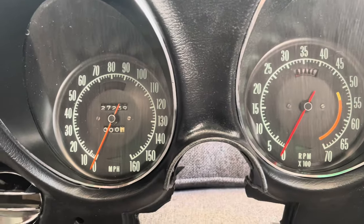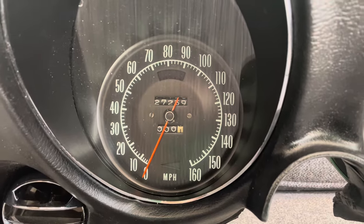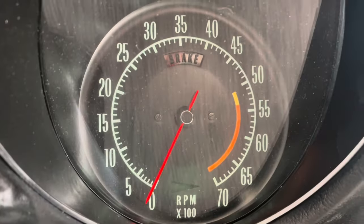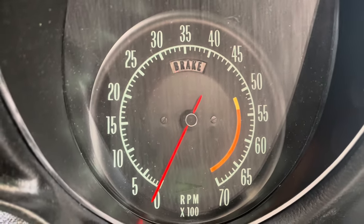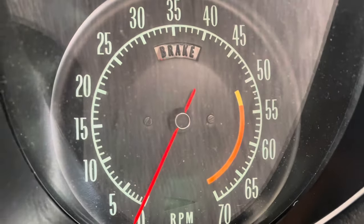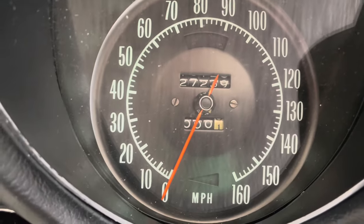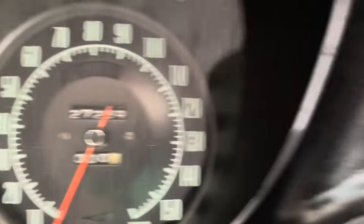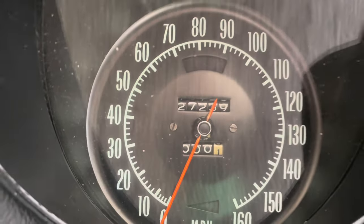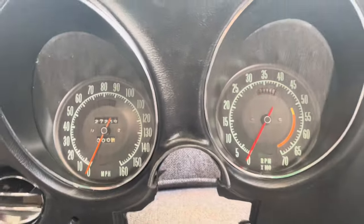So as long as we're at it, I figured I'd do the Speedo needle. The tack is a replacement, but I did use the original face — the needle and the mechanism are a replacement. You can see the difference. The tack is just more red and deeper saturated, and this one is a little more faded. So let's see if we can get them closer right now.